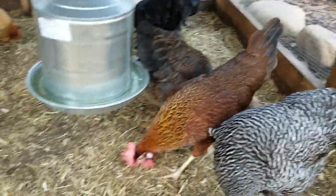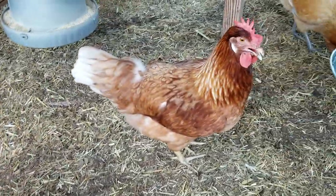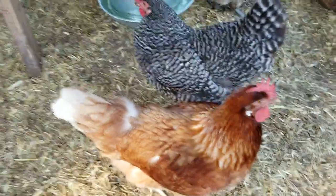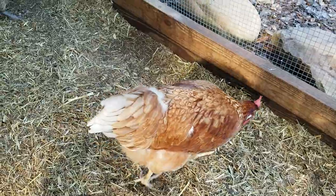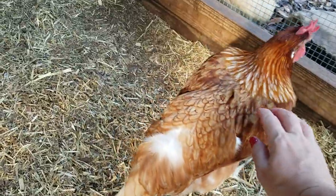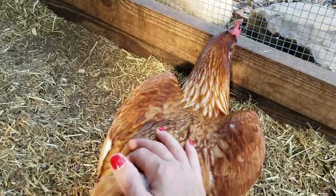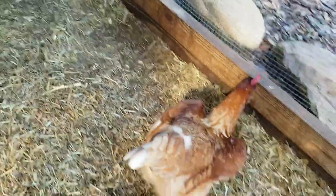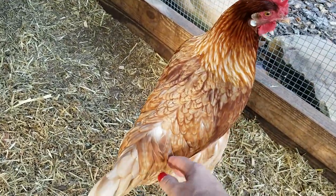So these are the two that I received. This one is Wella — Wella Green — and that is Mavis — Mavis Green. The Green Sisters. They have large combs, white earlobes, and the body color and pattern can vary. They're very calm, docile girls. I can reach down and touch them. They're very sweet girls.